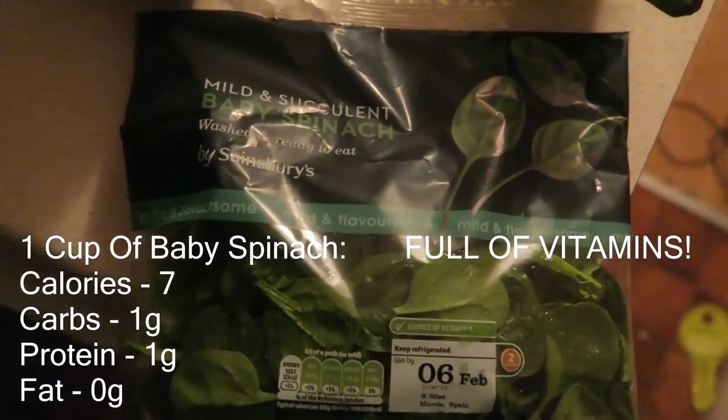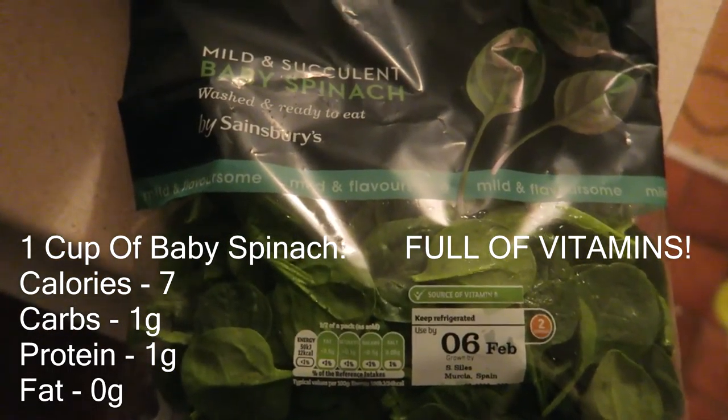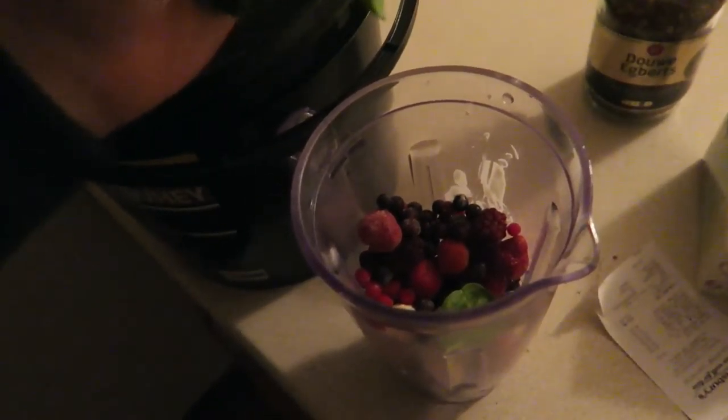Alright, next we're going to add a handful of baby spinach. This is from Sainsbury's again, it's only a pound and it's washed and ready to eat. So yeah, just literally a handful going in.